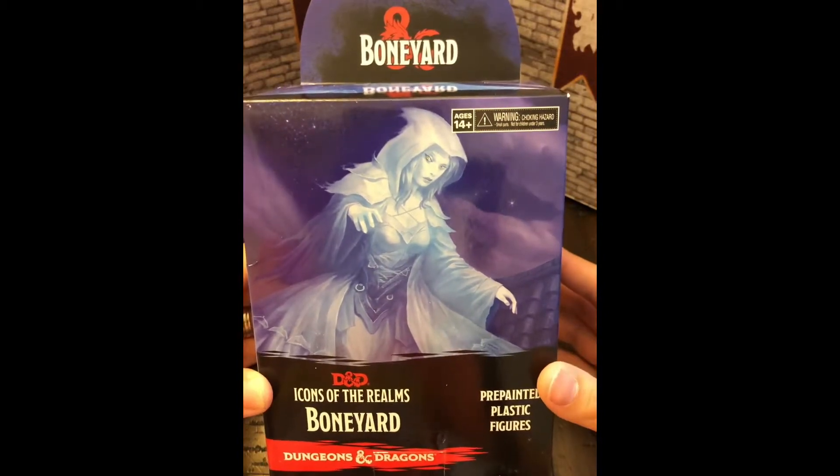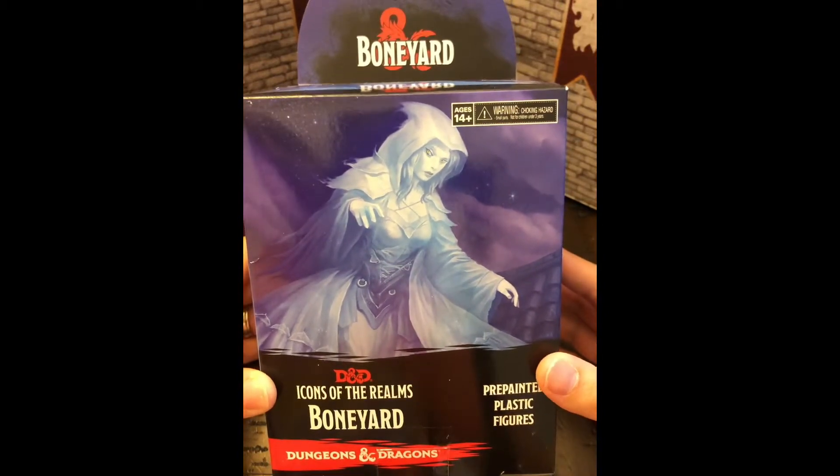Hey, welcome to my channel. This is Wood of the Realm and today I've got a D&D Boneyard miniature set that I'm going to do an unboxing on. So let's go ahead and open this up and see what we got inside.